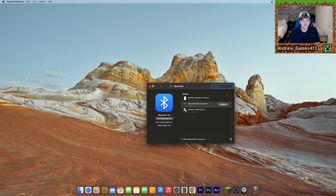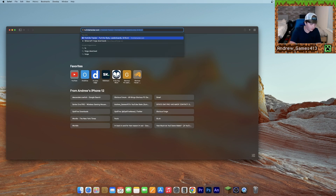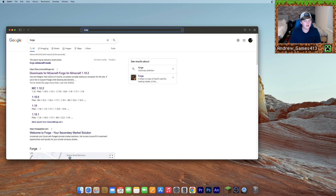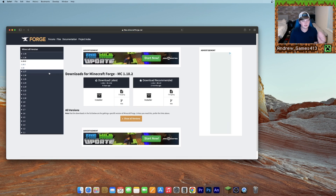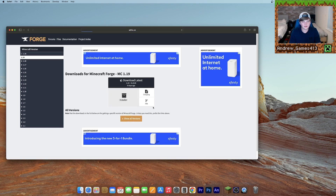Now what we need to do is get Minecraft ready, and our first step is installing Forge. To install Forge, all we need to do is open up any internet browser and search for Forge — just F-O-R-G-E — and then go to files.minecraftforge.net. I'll leave a link to this website down in the description. Then go ahead and go to 1.19 in this drop-down menu, and click install with the little box.